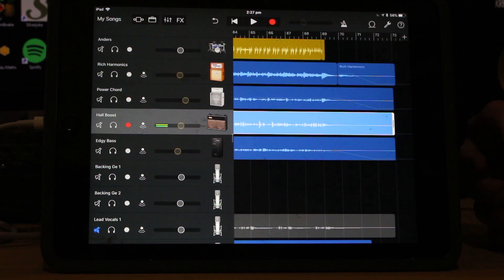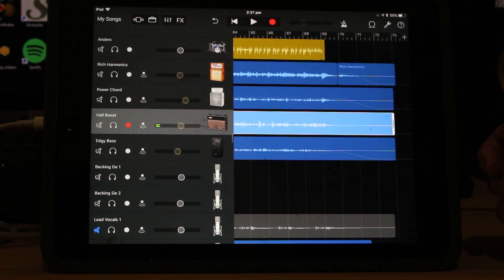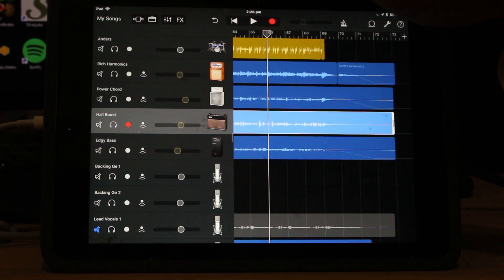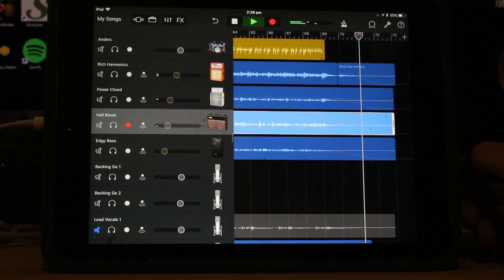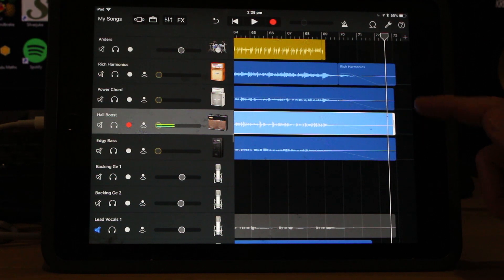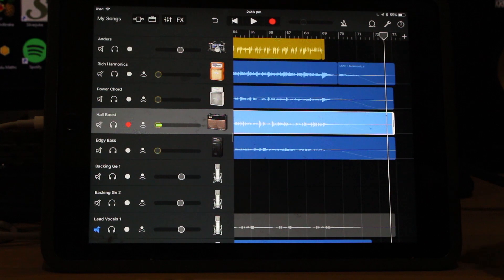Right at the end here, this is where our automation comes in. Even though we used clip gain for a lot of our volume adjustments, we did need to use automation lanes because we needed to fade out these guitars. When you're playing a loud, crunchy, distorted style guitar, it sounds good until nothing's playing - then it just sounds like a whole bunch of feedback and hum and distortion, which is not what you want, especially right at the end of a song. So I wanted all of those to fade out. We used automation. To access automation, tap on one of these tracks and hit automation.